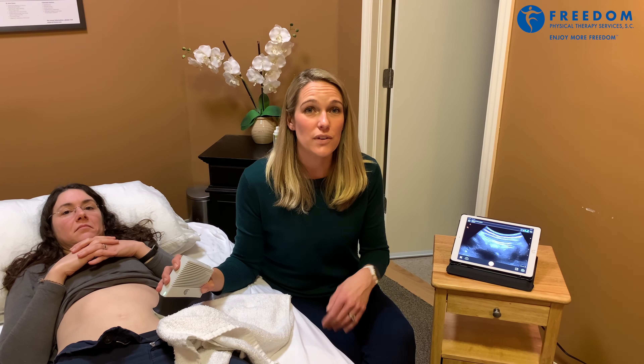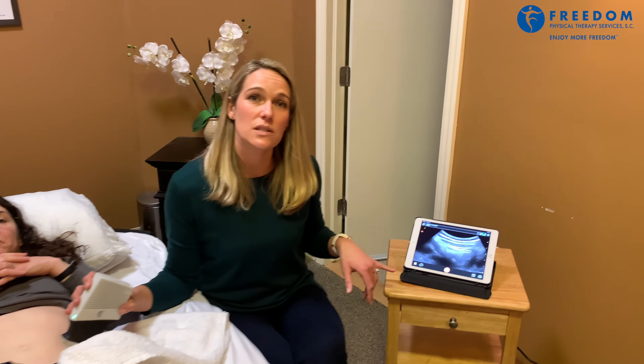We can see on real-time ultrasound if our patients are using the transverse abdominus correctly or not. Any time after you've had back pain or after you've had a child, a lot of times the transverse abdominus is not working as it should be.